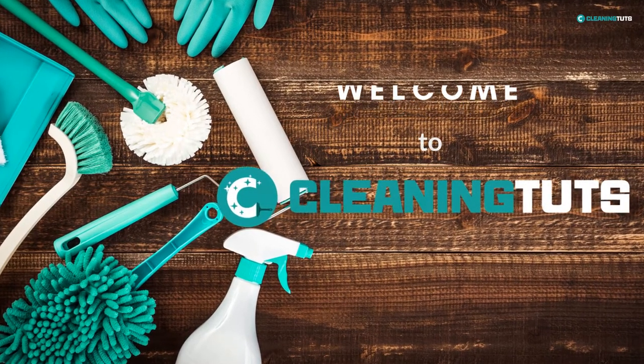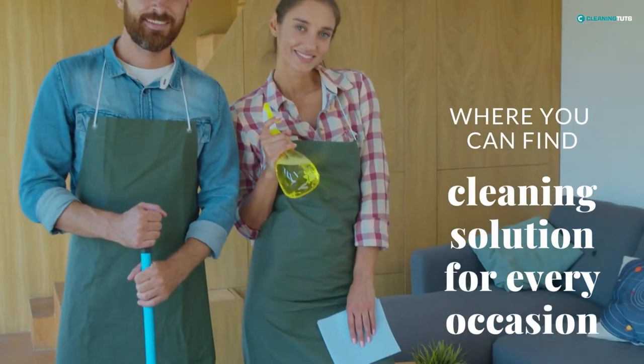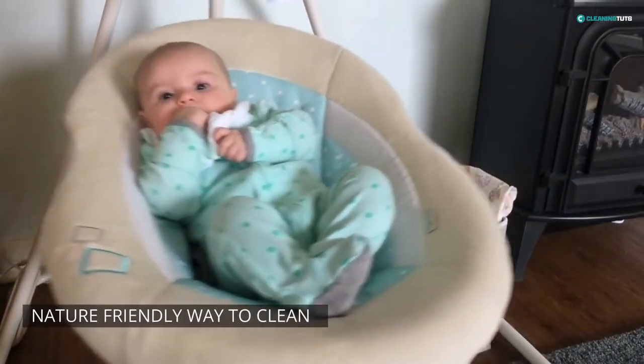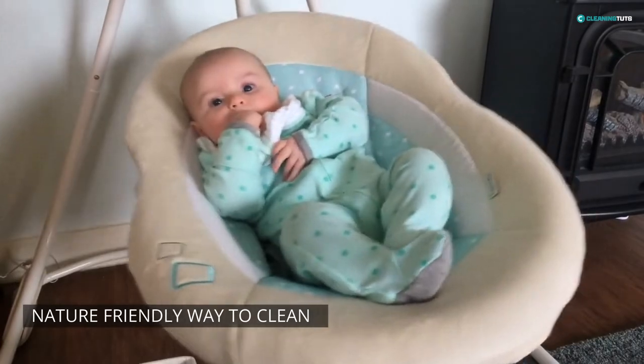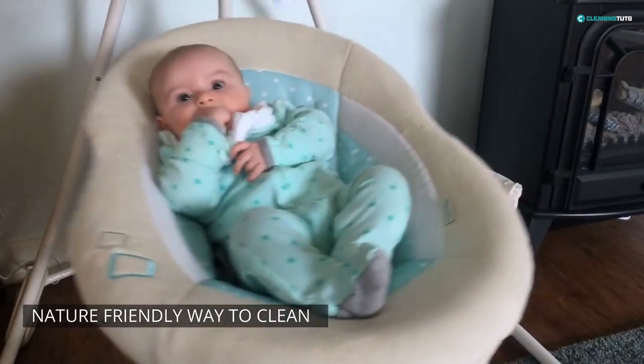Welcome to Cleaning Tuts, where you can find cleaning solutions for every occasion. In this video, we'll show you the best and nature-friendly way to clean your baby bouncer, so that it stays looking and smelling fresh for months on end.